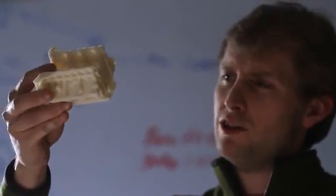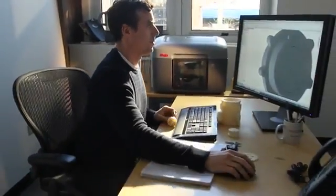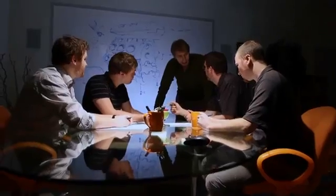We've made a printer that is faster, easier to use and is more affordable than any other genuine FDM printer in the world. Innovation is about new ideas, it's about change. We believe Mojo changes everything.